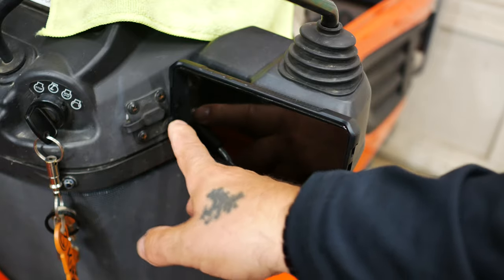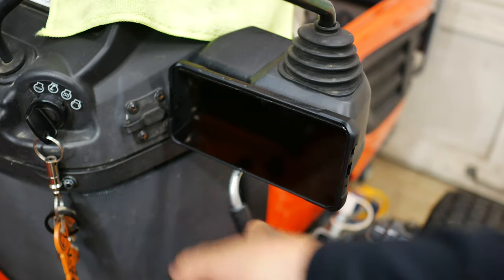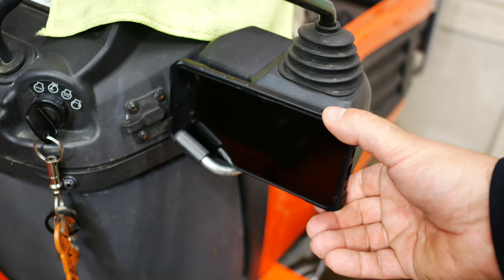I think part of the reason why this works so well is that the lever here that locks the joystick into place kind of helps to keep it from vibrating or anything. But honestly, this thing is ridiculously tight.